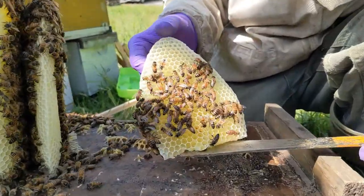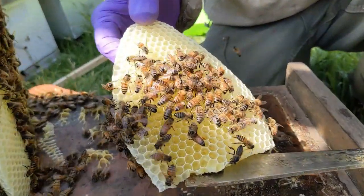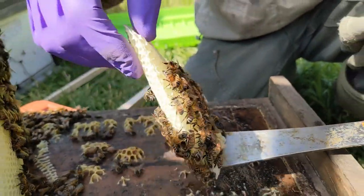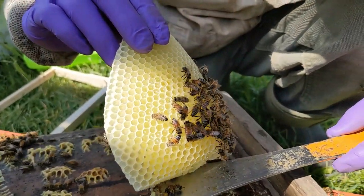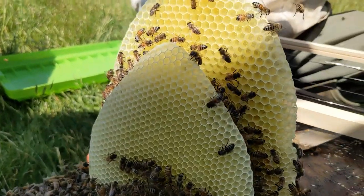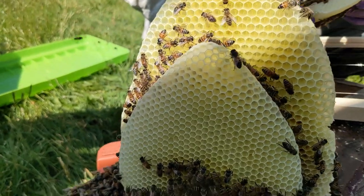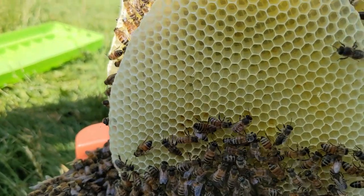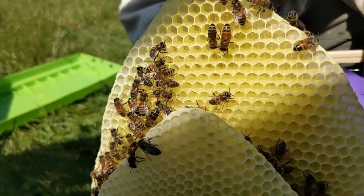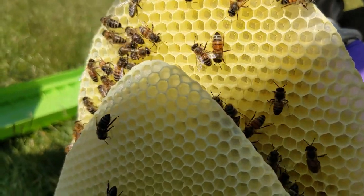That one has nectar in it, a little bit of pollen. Looks like it's worker-sized cells. The bees making this free-form comb made some of the combs with worker-sized cells, and in that taller, larger comb, you can see the cells are actually drone-sized cells.